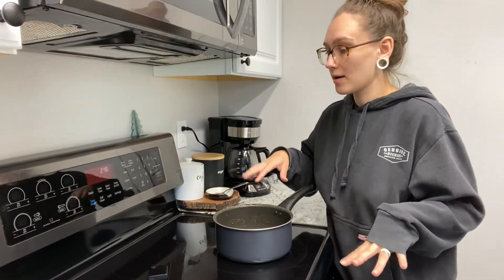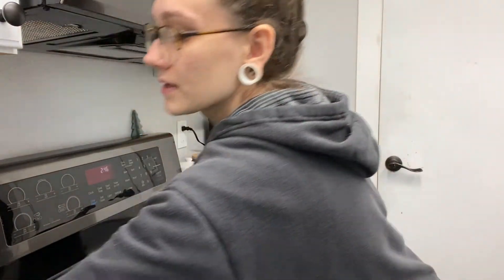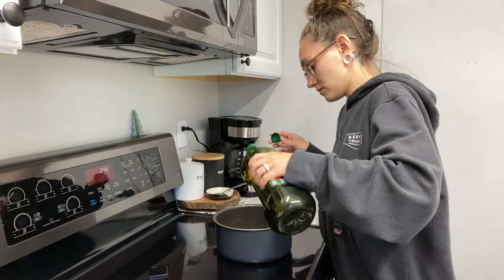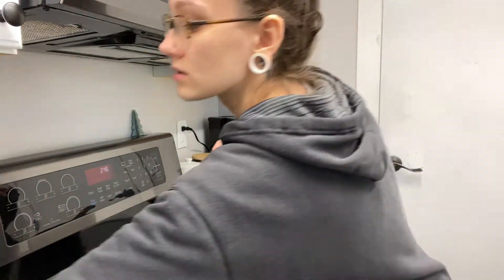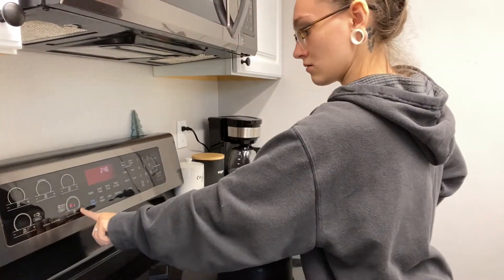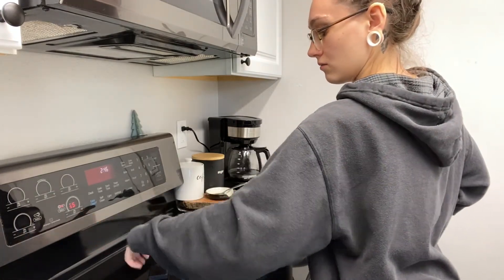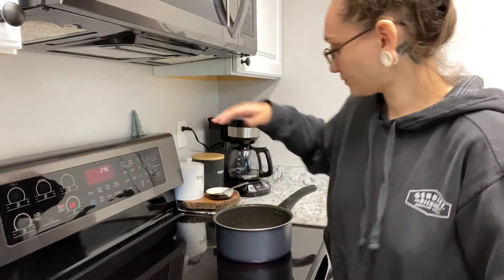I have all my veggies cut up and I'm putting a little bit of olive oil in the pan on medium heat. As soon as that heats up I'm going to add in the onions, garlic, and jalapeños and let those sauté.